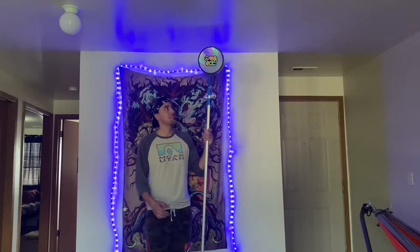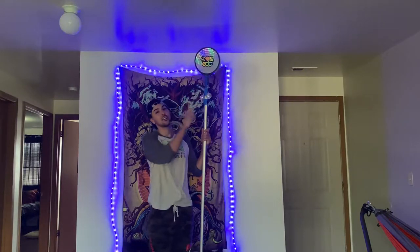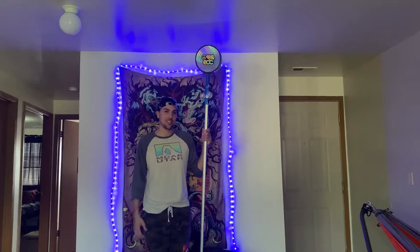What's up YouTube? I'm gonna be showing you guys how to make this custom DIY music festival totem, so stick tuned.